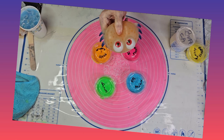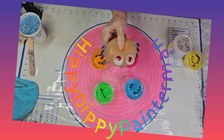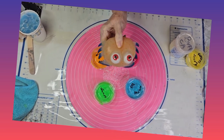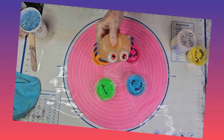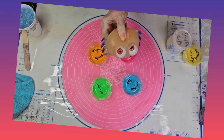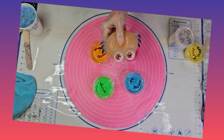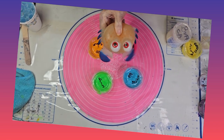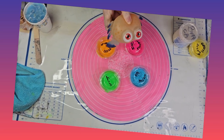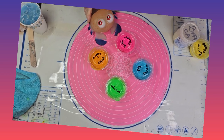Good morning ladies and gentlemen, boys and girls, children of all ages — this is the Hippie Dippy Painter Man Show. Welcome! We are here in beautiful Key Largo, Florida, and welcome to the Fluid Art Express. I am Buster and I will be your co-host today. Take it away, Hippie Dippy! All right y'all, I let Buster do the intro because he really wanted to.